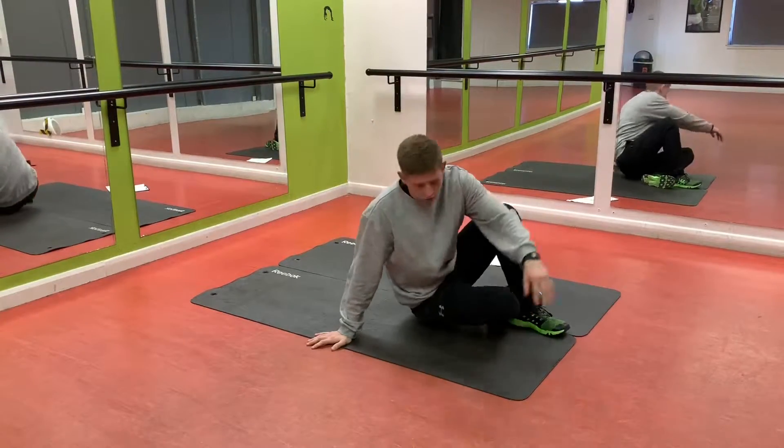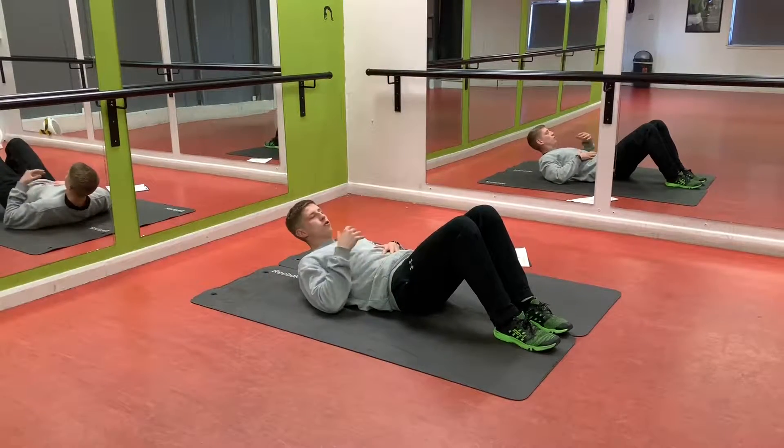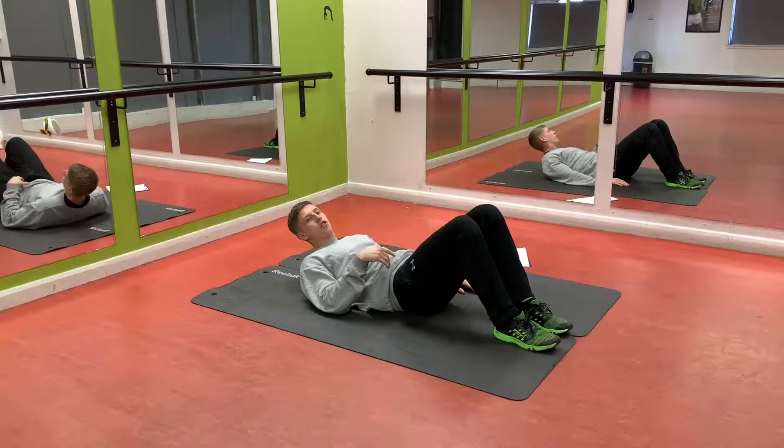We're going to start on reverse crunches like I always do. Make sure you warm up before you do this. I'll do a few reps with each exercise again. From there you get it and just move on.